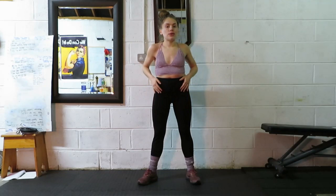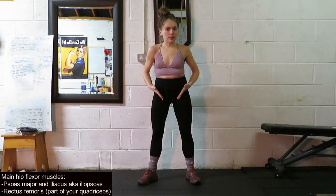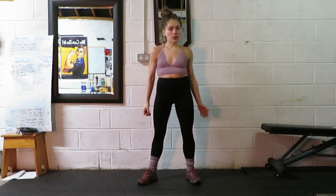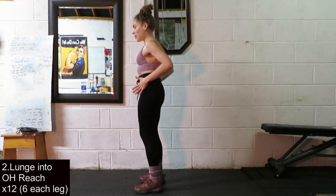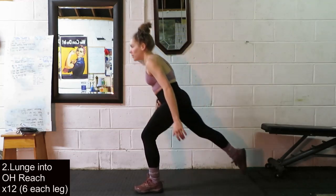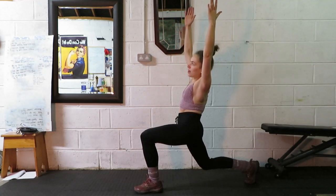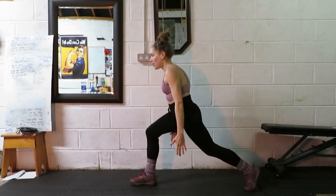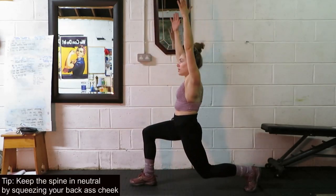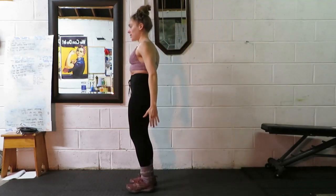This next one is really good for bringing some mobility into our hip flexors. The muscles we're talking about here are our psoas, our iliacus, as well as some of the quad muscles like rectus femoris. So starting hip width apart, we're going to step back with the right foot, come into a lunge position, reach the arms up overhead, and then slightly arch back and side bend over towards the left. Come back towards center and then do the other side — step back at about a 90 degree angle, drop the knee down, reach the arms up, arch back, stretch over towards the right, back to center. We'll do 12 total, six each leg.